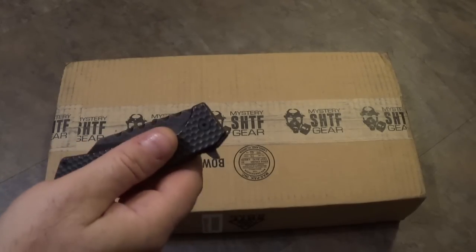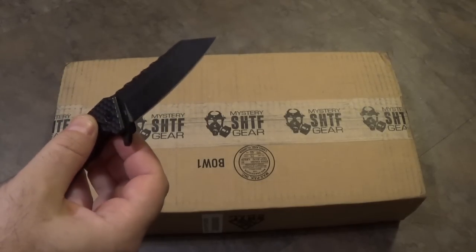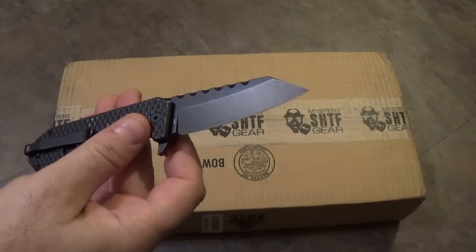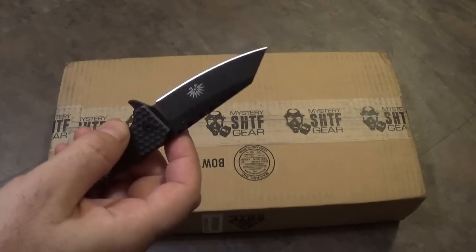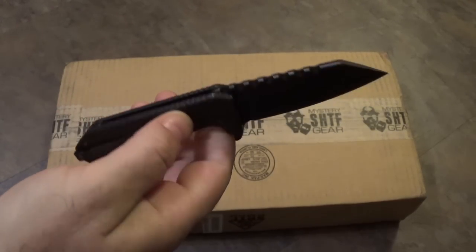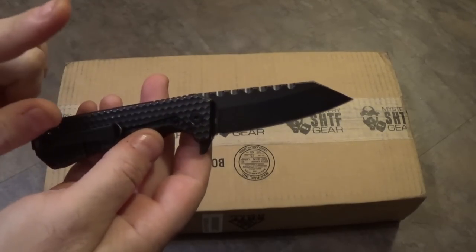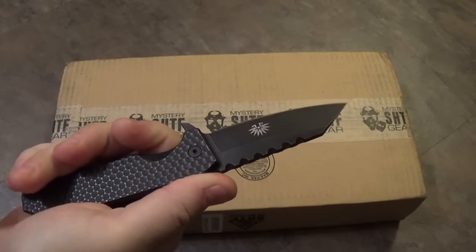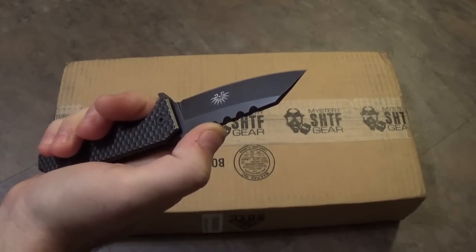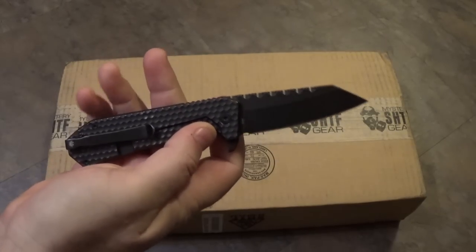We're going to open the box today with the Off-Grid Knives Black Mamba. This is the pre-production sample that was given to me by the owner, Carrie. What's really exciting is that you guys have been asking me for info on it — the production version of this knife has just been released. If you're not familiar with it, I'm going to put the unboxing and the initial review video link in the video description. This is one of the nicest EDC knives I've reviewed in a really long time, and I put my order in for one of the regular production versions.